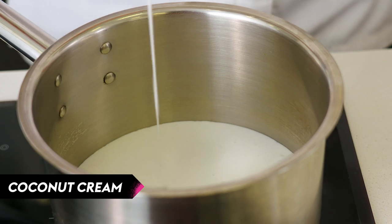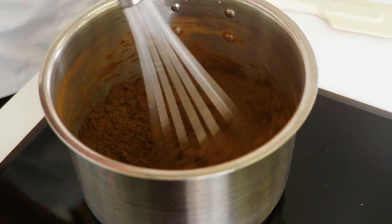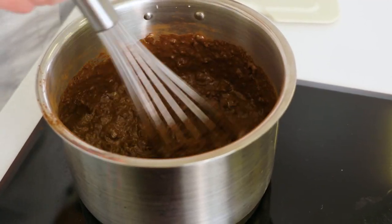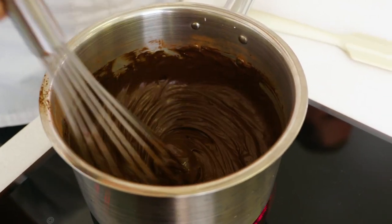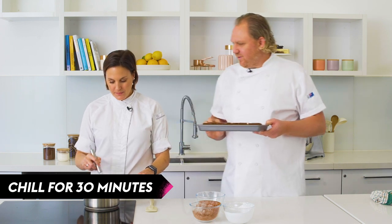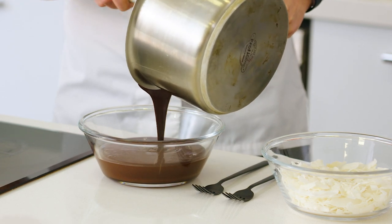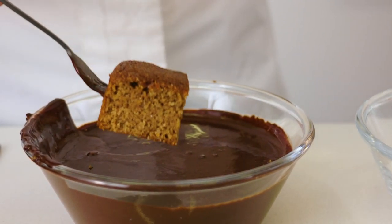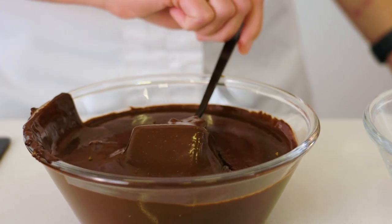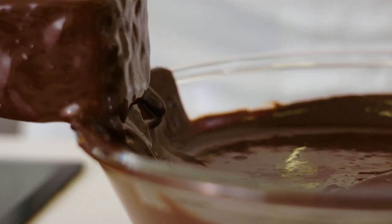Now we're going to make the coating for the Jaffingtons. We're going to take our coconut cream, water, caster sugar, and cocoa powder, and bring that up to a boil on a medium heat while whisking. Cocoa powder tends to stick so we want to whisk while it's coming up to the boil. We'll pop the cake pieces in the freezer to firm up. Now that our coating is nice and smooth, we're going to pour it into a bowl to let it cool down for about 10 minutes. To coat them we're just going to take a fork, stick it in the side of the Jaffington, dip it into our sauce, and run the cake against the lip of the bowl.